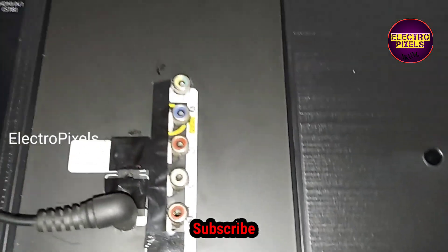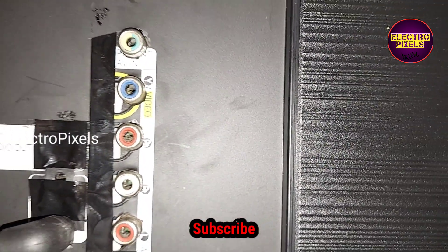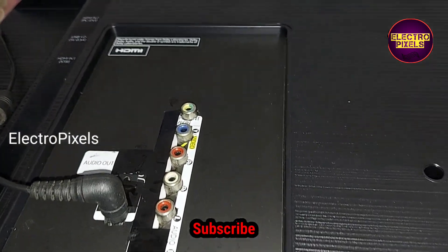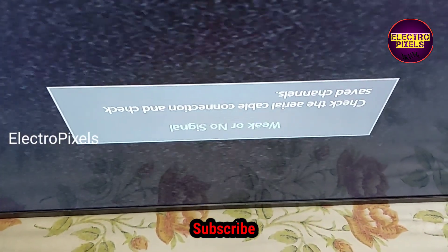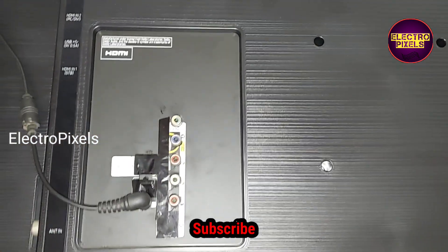Finally, everything is done. You can see the final result — the TV is working properly and the TV is repaired successfully. If you like our channel please don't forget to like, share, subscribe, and press the bell icon for further notifications. See you in another video with another interesting topic — thanks for watching.